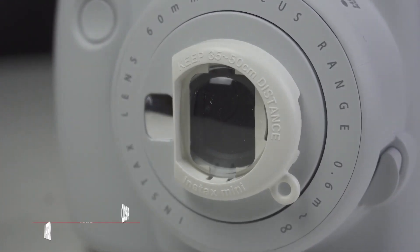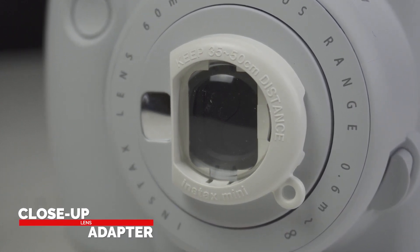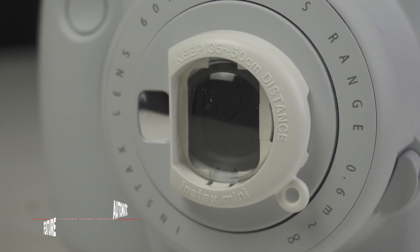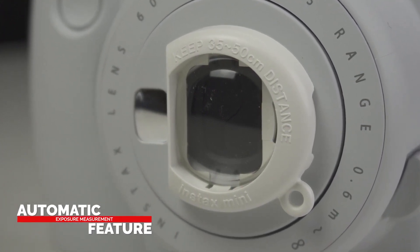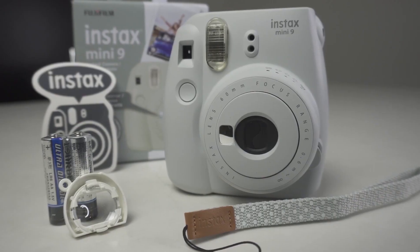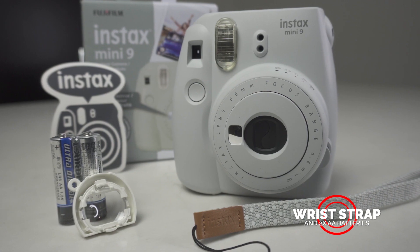The Instax Mini 9 includes a close-up lens adapter that lets you focus on subjects as close as 35–50 centimeters. We also especially like the automatic exposure measurement feature, which makes taking the perfect photo simple — that even kids can manage it. In addition to the close-up lens, this camera also comes with a wrist strap for easy handling and two AA batteries for power.